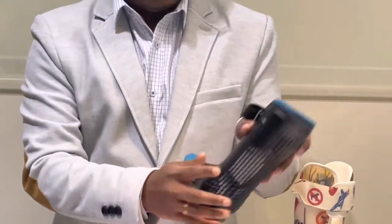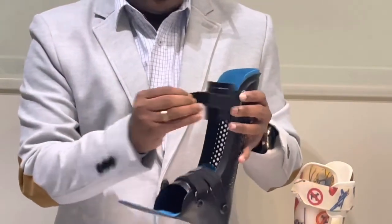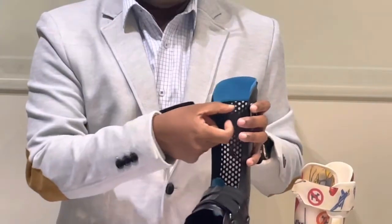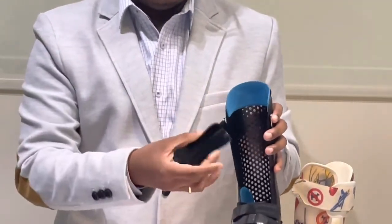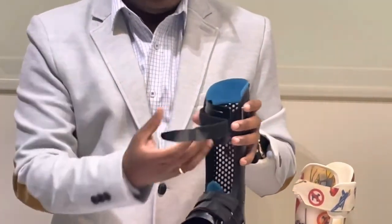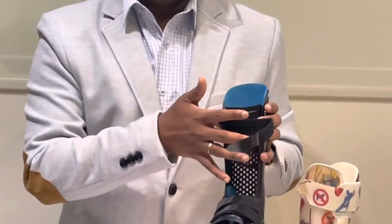Coming to the straps — the straps do not have any bulky buckle, which makes this AFO slimmer and allows parents to fit a normal shoe. For most children using conventional AFOs, the strap markings create redness on the skin. In this 3D printed AFO, there is a very flexible padding that acts like a silicone skin, preventing direct pressure on the skin.